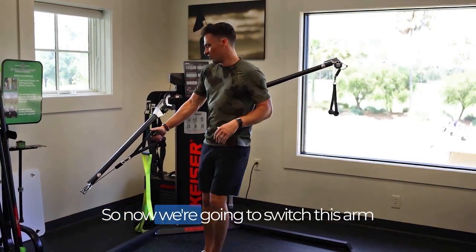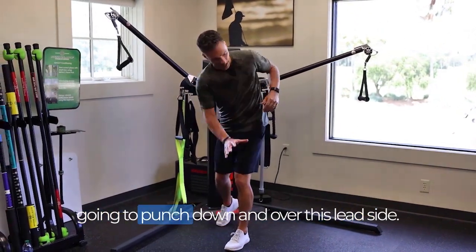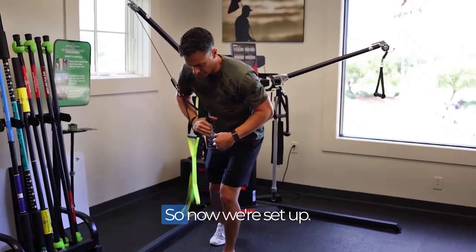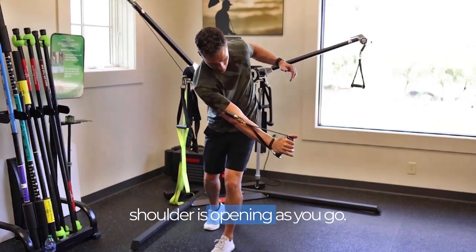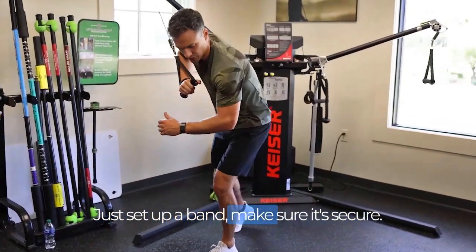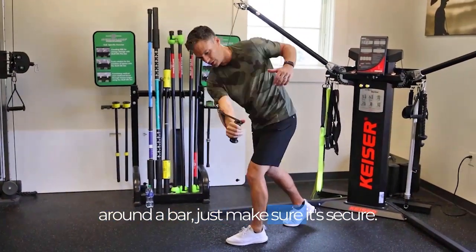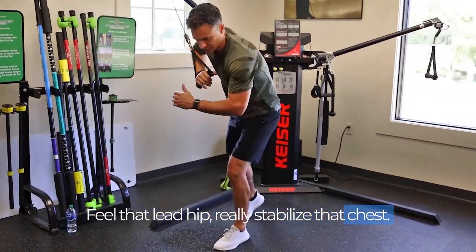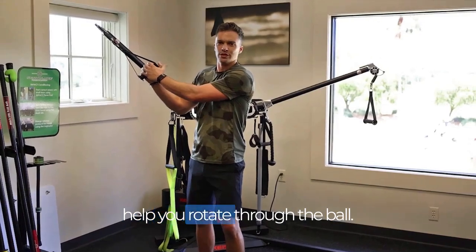Now we're going to switch arms — and you can do this with a band, you don't even need a cable machine. We're going to punch down and over the lead side, really feeling the chest rotate through. Core feels engaged, then rotate and go — feeling that left shoulder opening as you go. Just set up a band, make sure it's secure, rotate through, feel that lead hip stabilize and the chest rotate over top. Those two moves will definitely help you rotate through the ball.